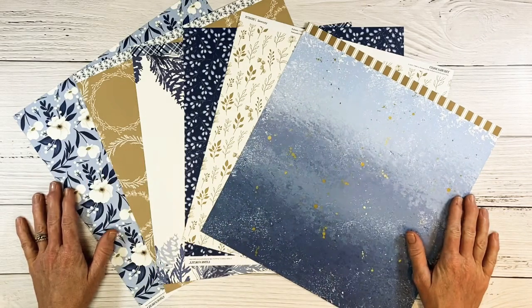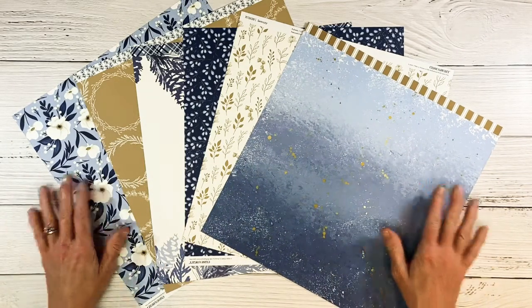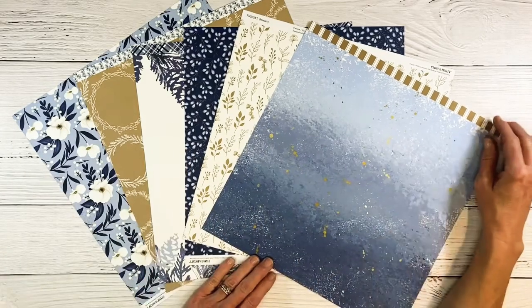Hey guys, welcome back to my channel, Crafty Concepts with Erin. Can you believe it's December already? Today we're playing with the Serenity Paper Collection.